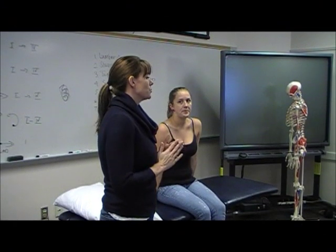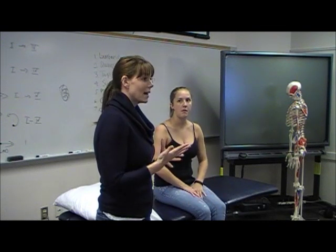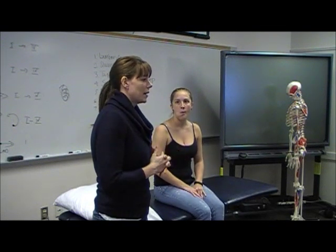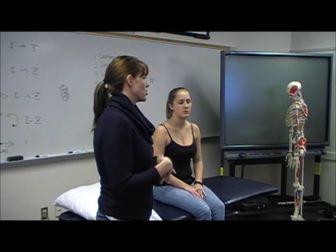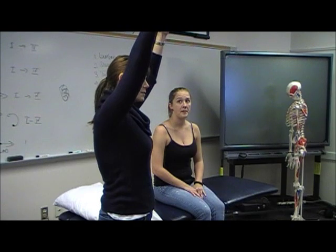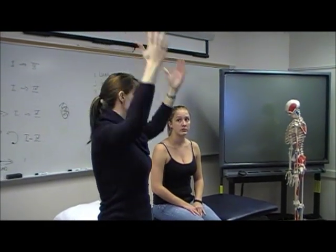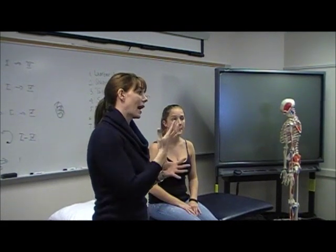After having your patient do the active range of motion, you always want to give some overpressure to make sure that they're actually at the end of the range. Also, a lot of the impingement syndromes with the AC joint — if the patient brings both arms up here and stops, it can look symmetrical. But if you take them to that end range, they might not be symptomatic until you get them there.